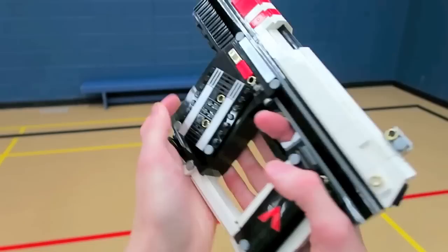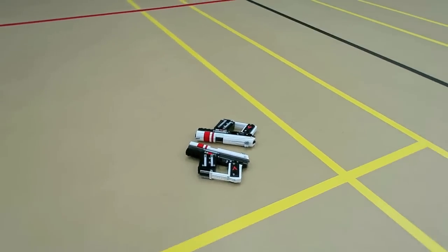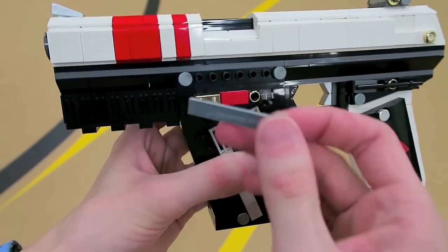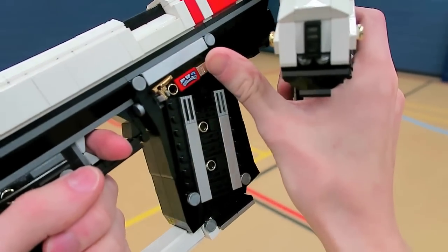If you guys are looking to build your own LEGO Atlas 45, the three main colors for this weapon were red, white, and of course that black color. It's 30 studs long, and if you have any metallic silver pieces or textured bricks, they give it some nice added detail on the sides.